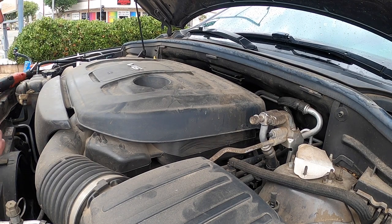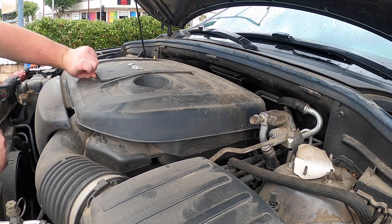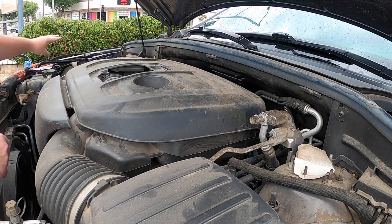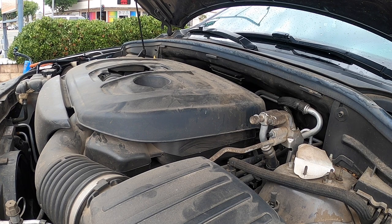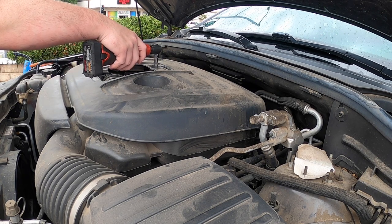Next we have a 2018 Dodge Durango with a 3.6 and it has an evap code. I've already smoked it and it didn't take much time to find — there's a hose that's cracked on here. I have a replacement right here, so I'll show you that.